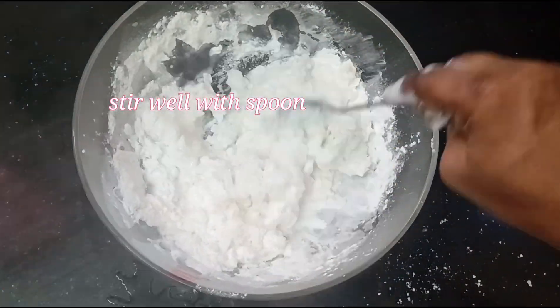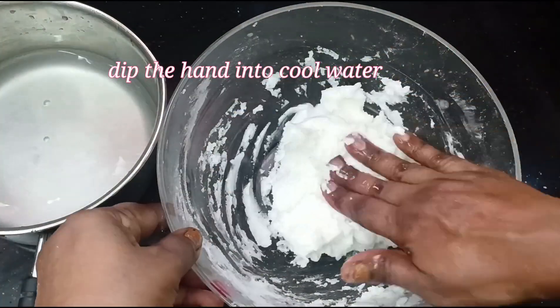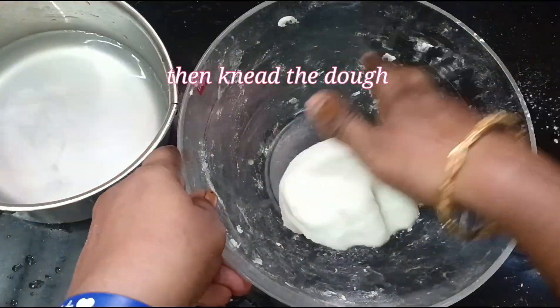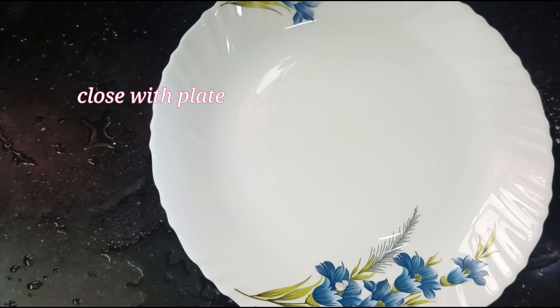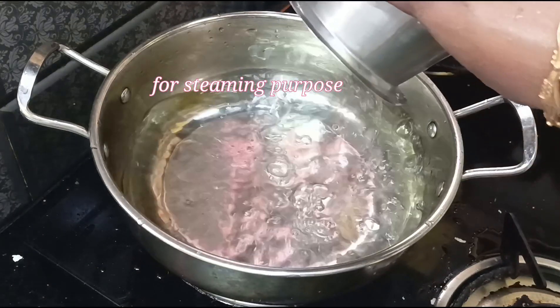Put a spoon in the bowl. Put a spoon in the bowl with the hands and put it in the bowl. Put in a plate and bowl. Put the water in the bowl.